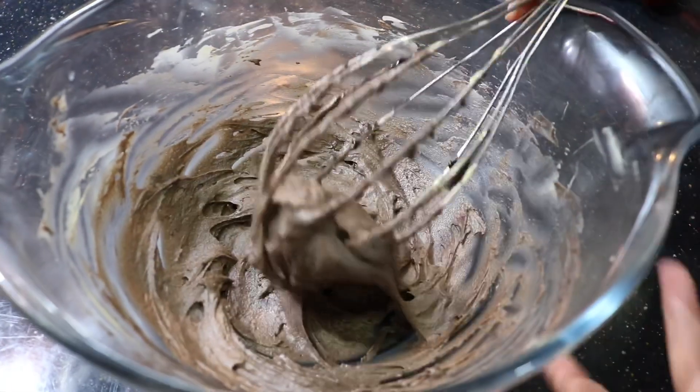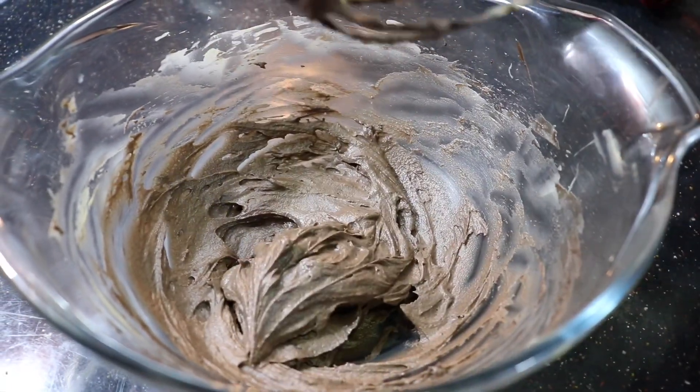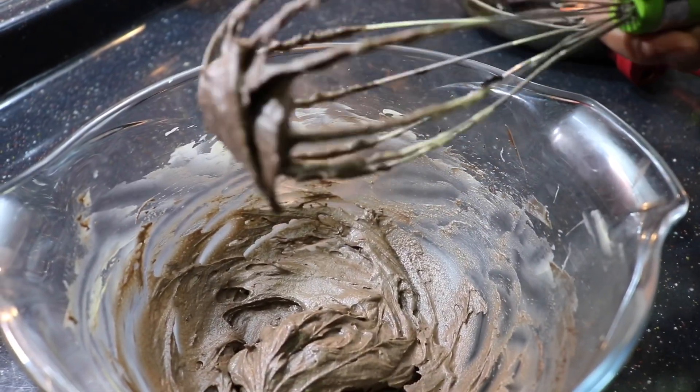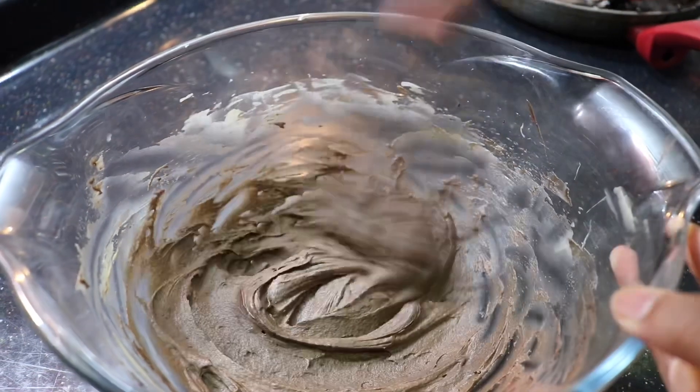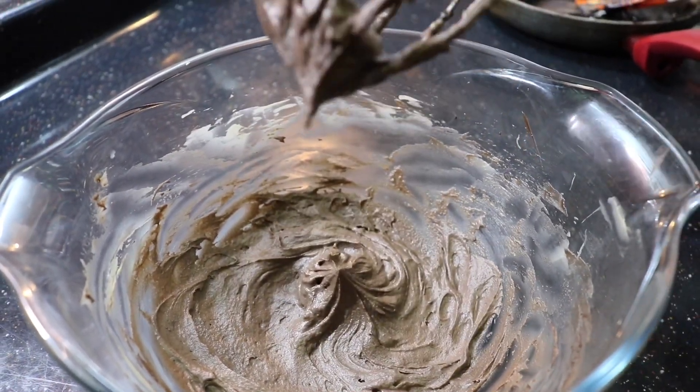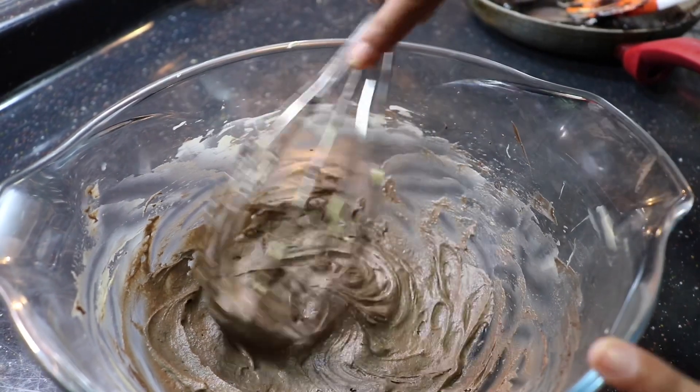Once you've added in all of it, it should come to a consistency like this. You can see the consistency is really stiff and it holds its shape — really nice stiff peaks, the shape is still holding up.